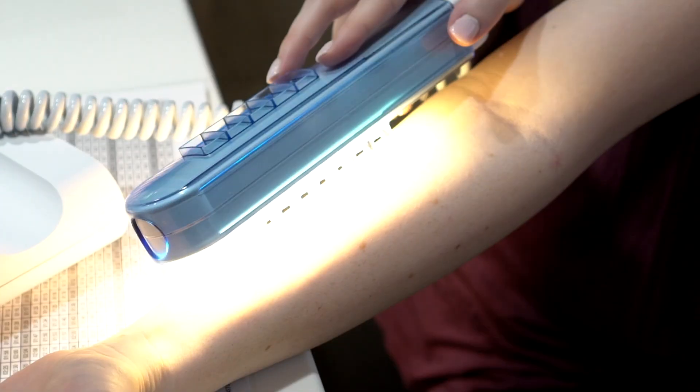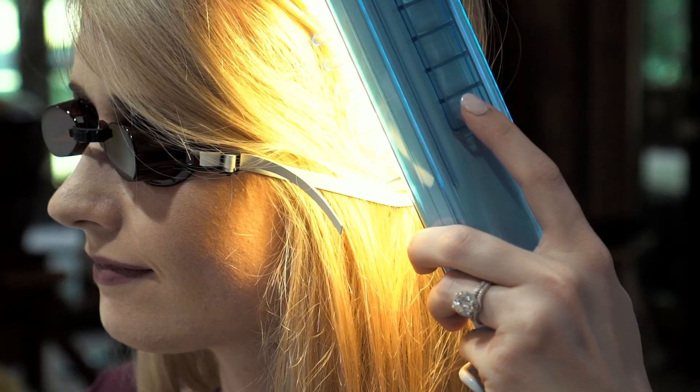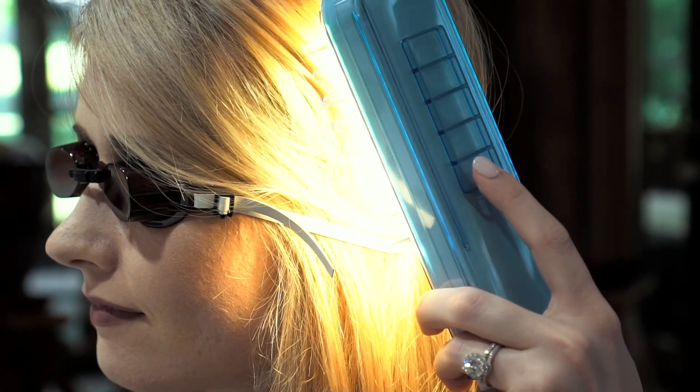The lightweight design makes a big difference during treatment — you won't need to worry about arm fatigue or awkward positioning, even when treating multiple areas in one session. The slim design also allows for precise control, enabling you to comfortably target small or curved areas such as knees, elbows, or the back of the scalp. Whether you're holding it above your head or at your side, the device is balanced for comfort and control.